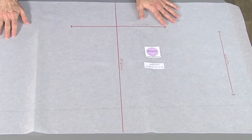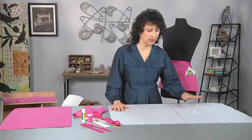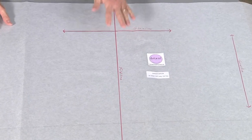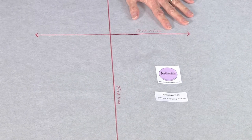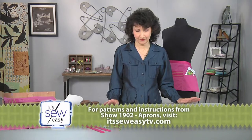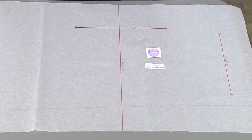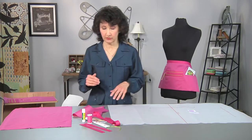Let me show you what you need supply-wise. We're starting with a very basic pattern, and you can change the size to suit your own taste — very easy to measure on yourself. We've got a 24-inch wide piece, 36 inches long, with a fold line. I like to draw my patterns on pattern tracing cloth because it makes it really easy to make the pattern and label it. I did draw grain lines on here — you can cut that either way you want, parallel to the selvedge or crosswise. Either way is fine.